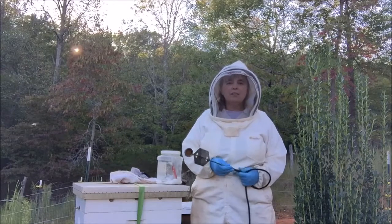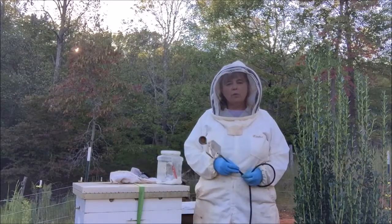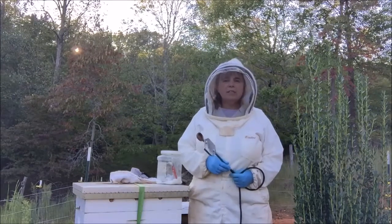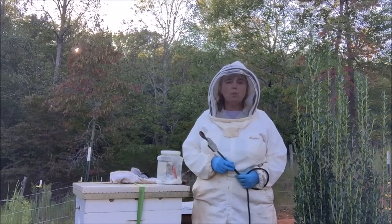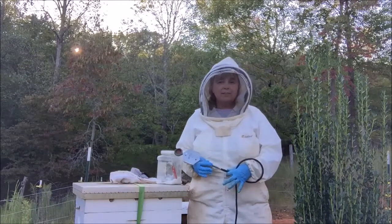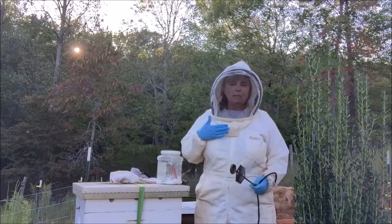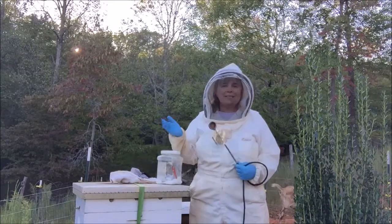I'm using oxalic acid in a vaporized method for varroa mite treatments. At this point I feel very confident that oxalic acid does work. The only thing it won't do is trot up here and apply itself — it relies on the beekeeper, on me, to do the treatments when they need to be done.